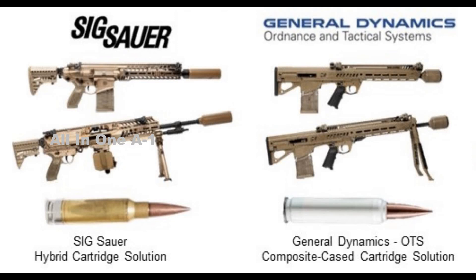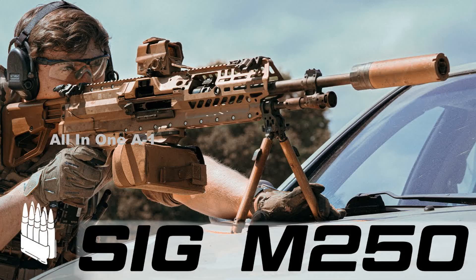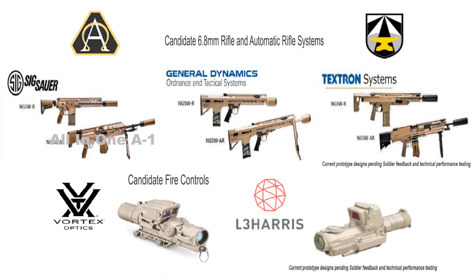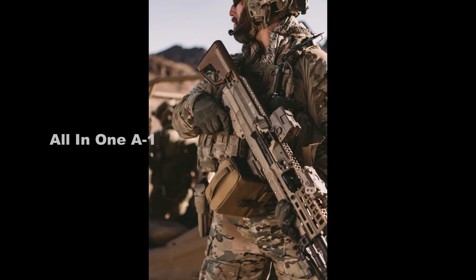The XM 250 has several improvements over the M249, including lighter weight, a more ergonomic design, enhanced accuracy, ambidextrous ergonomics, and far greater lethality. The XM 250 weighs roughly 14.5 pounds with a bipod and suppressor, which is substantially lighter than the M249 SAW, which weighs about 22 pounds loaded. In addition, its smaller size makes it easier to transport and deploy.